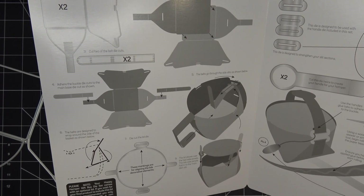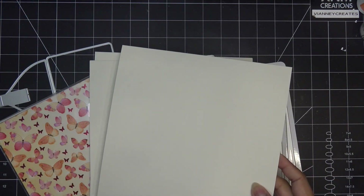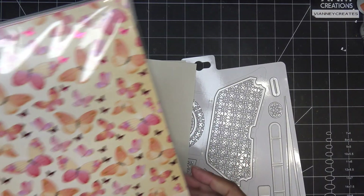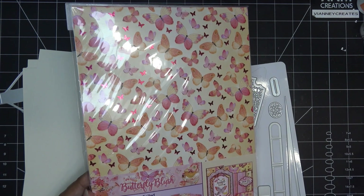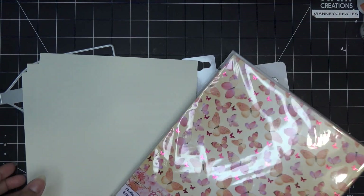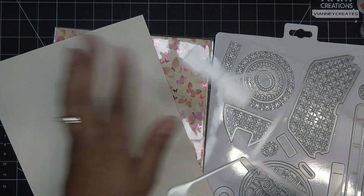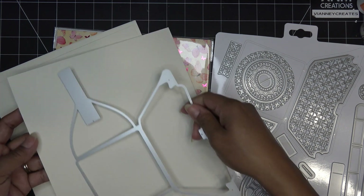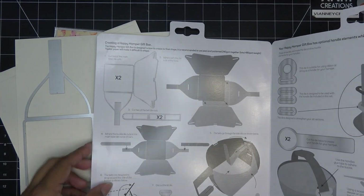I grabbed some cream colored heavyweight cardstock - the ultra heavy or extra heavyweight from Hobby Lobby. Then I grabbed this hunky dory pack because it's so pretty. Whenever I'm showing papers like this, especially hunky dory, it's either out of stock or hard to find. Pull out the beautiful things in your stash. Unless it's a new collection I'm reviewing, a lot of times it's just whatever you've got - use what you have.